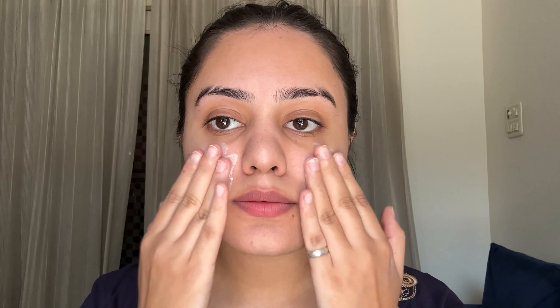First of all, I'm going to use Swiss Beauty Real Makeup Base, which works very well as a primer and illuminator. It has shiny particles in it — I would not recommend mixing it into your foundation. You should use it first as a base, because it has a little chunky particles that are very visible after mixing the foundation. So I will apply it all over my face.